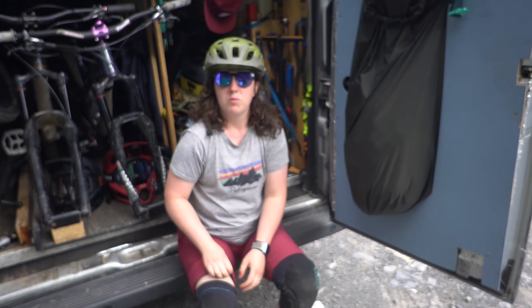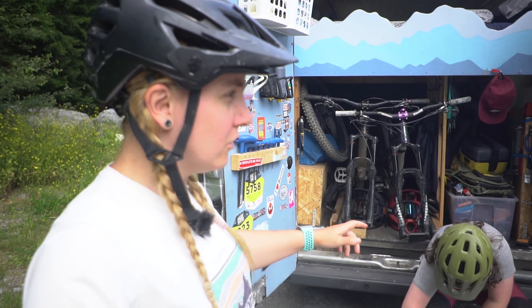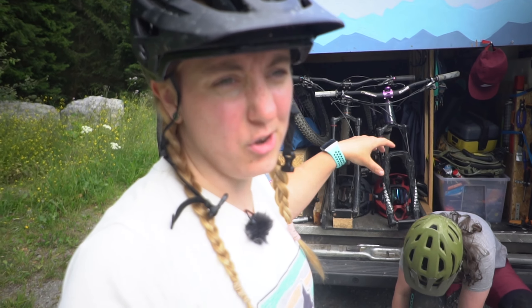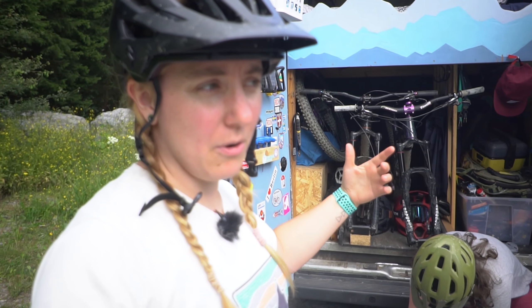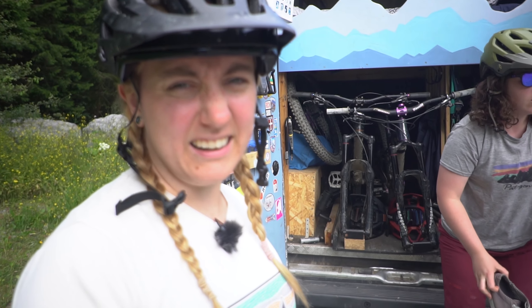You ready? So in our last video we quickly showed you the garage and like all the junk we've got in there. But we thought today we'd show you how we actually get the bikes out, and later how we get them back in. All that kind of jazz.